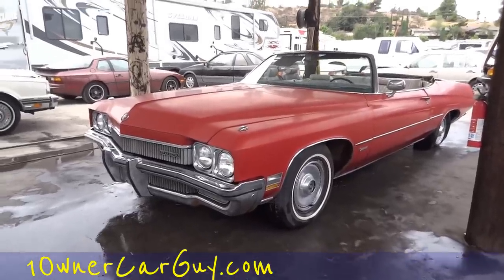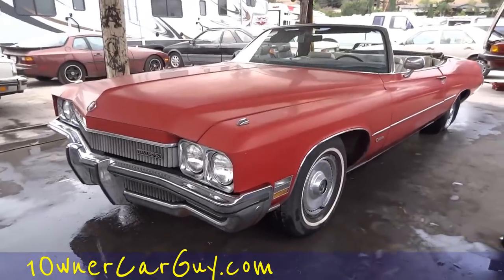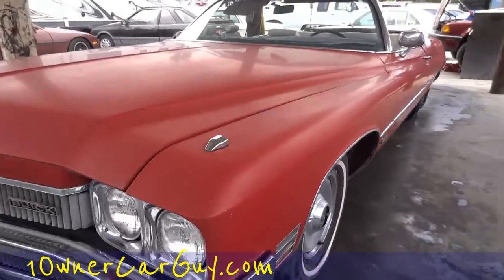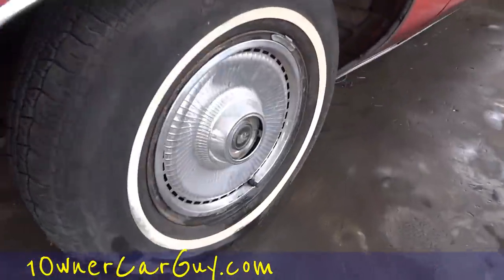OneOwnerCarGuy.com. What I got here for you today — might even be the same day as the last one — but this is wheel wells. We've just washed the car and it's in great shape.